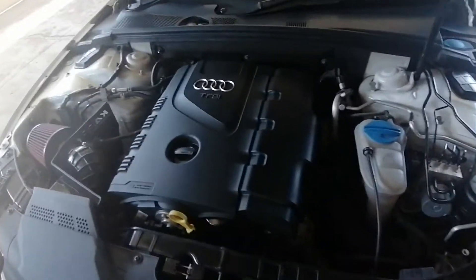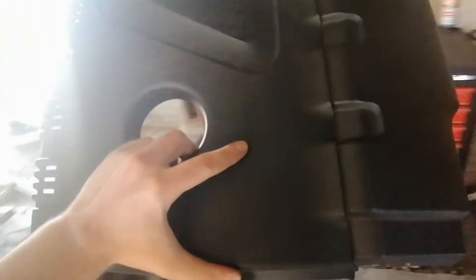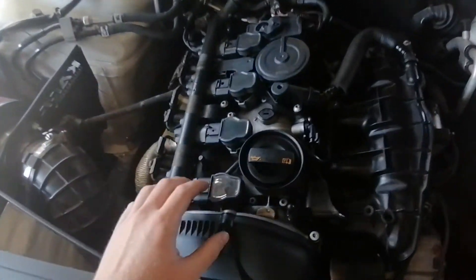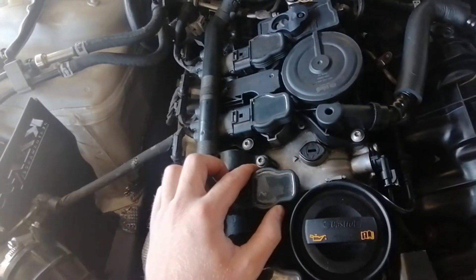Let's go over to the A4. We're going to remove this cover — you can just pop it up, it's tightened down at three places. Move it out of the way and place it on top of the boxes. Here are our coils — these are the standard coils that came with the car. Taking them out is very easy.